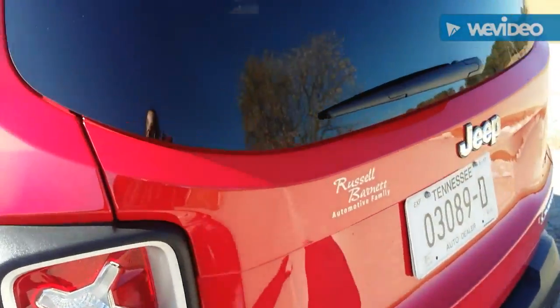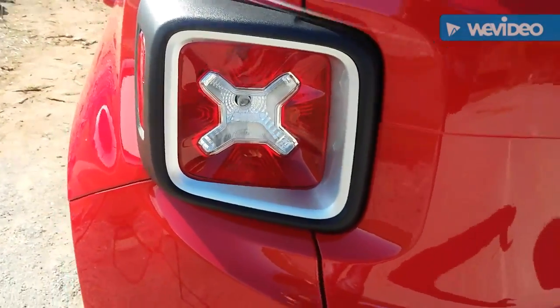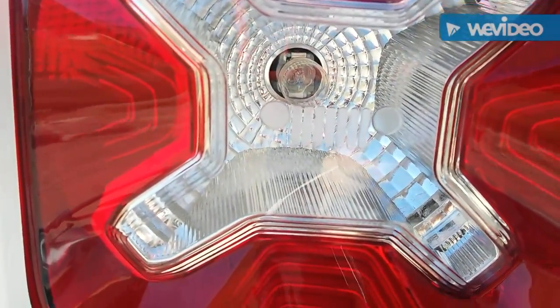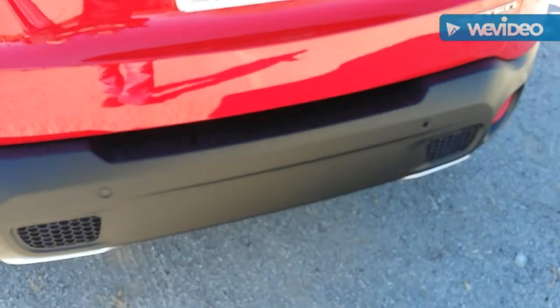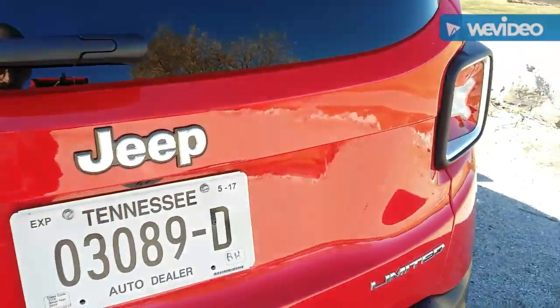My favorite aspect about this is the tail lights — I just think they look really cool. Within the tail lights is another little Jeep grille; they've got those hidden all over this thing. This one also has high-speed collision detection, where it senses the vehicle in front of you and will sound an alarm and apply the brakes.